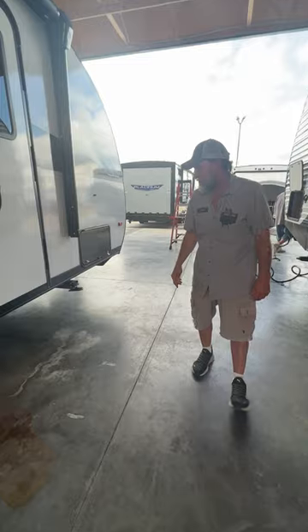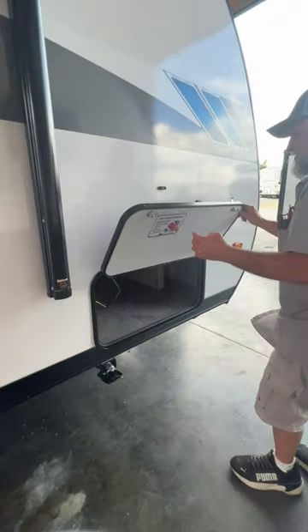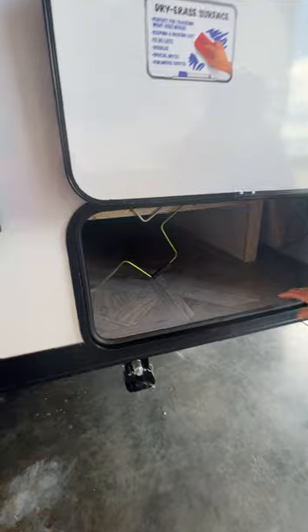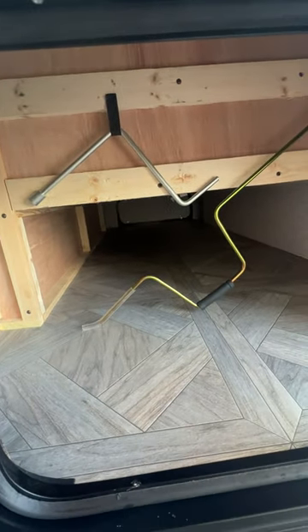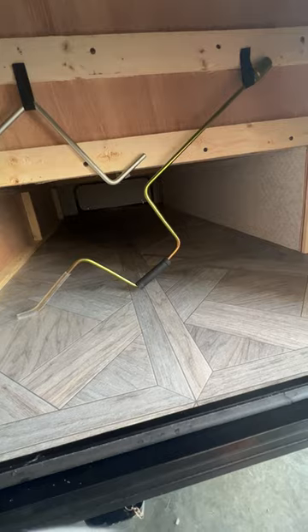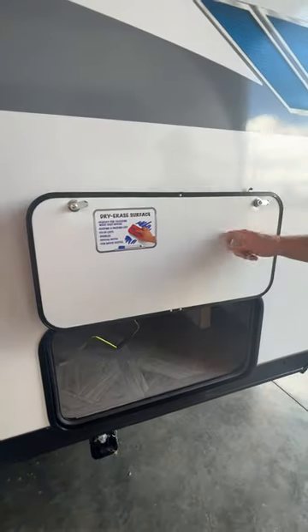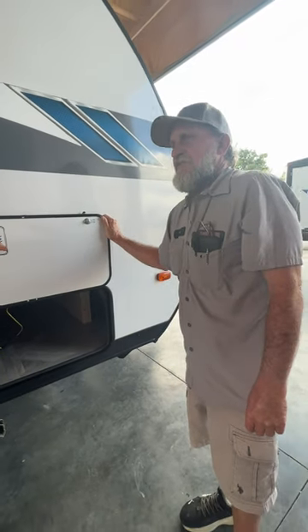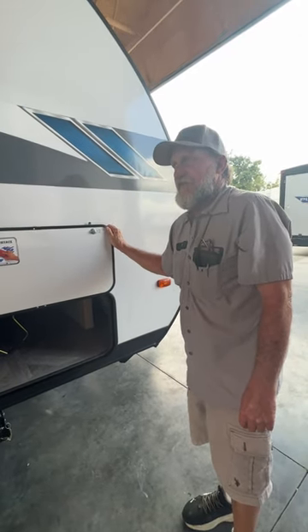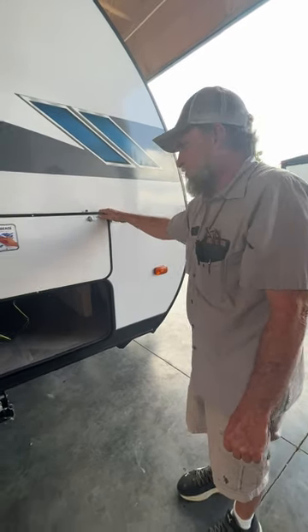In your front compartment up here in the front, it does have two manual crank handles. The little Z-handle is for the tongue jack on the front of the unit; the brass-colored handle does your leveling jacks on all four sides. It also has a dry erase surface on here so if you wanted to write down your setup and breakdown procedure for the trailer so you wouldn't forget anything — or you can just let the kids play on it.